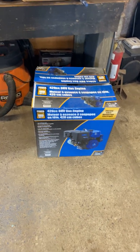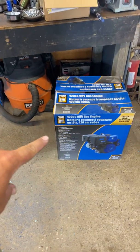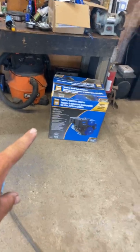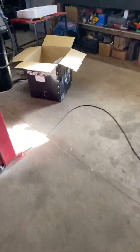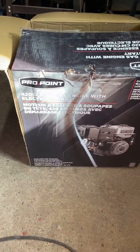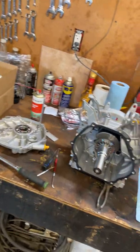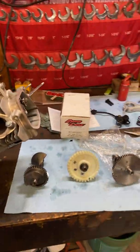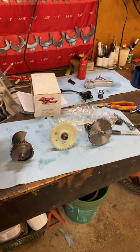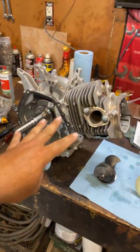This video is going to explain a couple things and go over the Canadian Princess Auto Power Fist engine - it's the 420cc - and I'm comparing it to their high-end one, the Pro Point, which is also a 420cc engine. I originally bought the Power Fist and ordered a whole pile of performance stuff from OMB Warehouse in the US, all the 420 Predator performance parts, the non-hemi version.